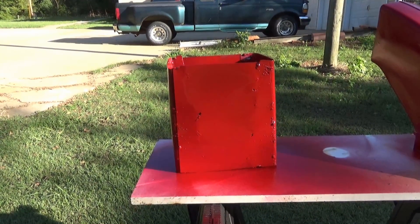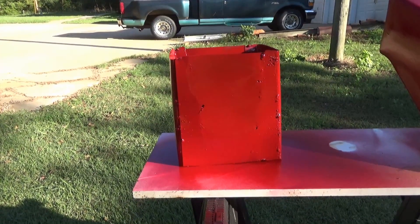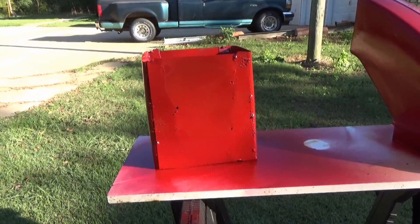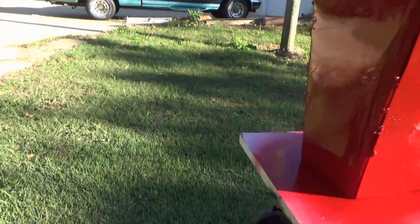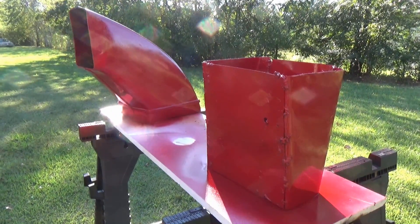Today I made an adapter to adapt my lawnmower chute to my wood chipper. I made it out of leftover metal that I cut out from my vents. I'll proceed to show you basically how I did it, or I've got a certain amount of footage anyway.